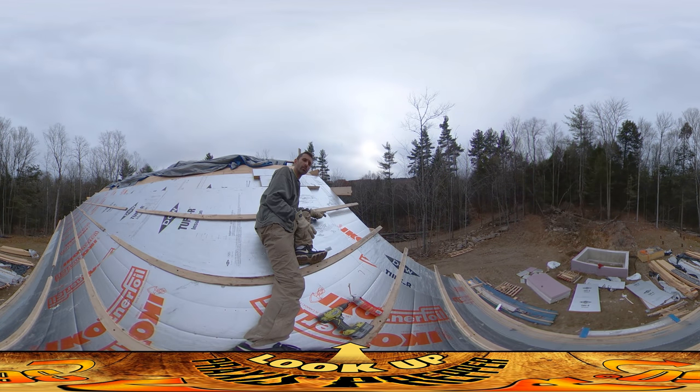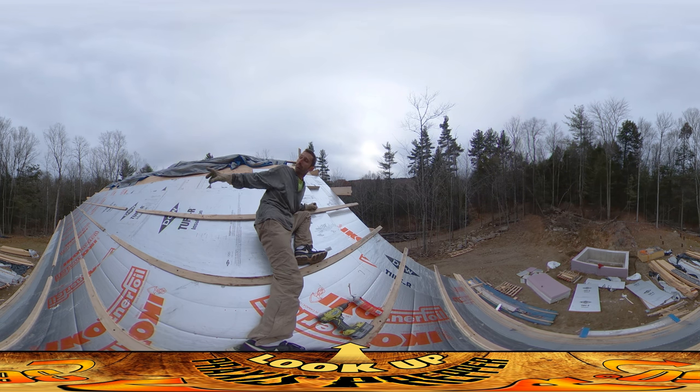Hey everybody, this is Praxis. I'm up on the roof and what I'm about to do is put in the last panel for the day of the roof insulation that we've been putting up. If you look back off to your left, you can see that we've got pretty much all of the roof on the north side all finished.